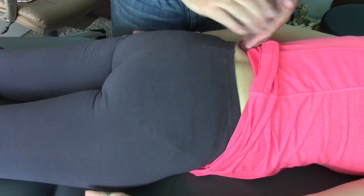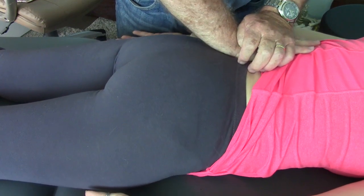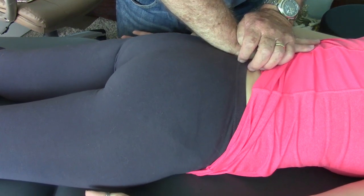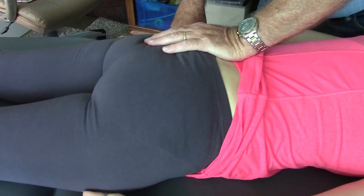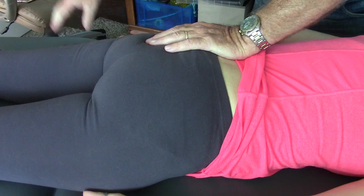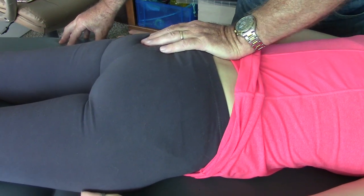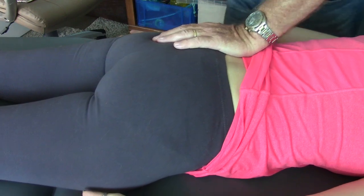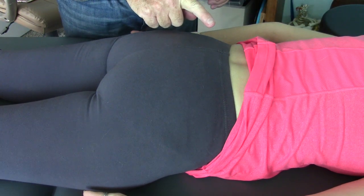Now I'm isolating the top of the ilium and testing anterior rotation mobility — that's good. Then I'm doing the same thing testing inferior glide. I can see her heels bop up and down when I take up the slack, then spring it and it bounces right back. Where she lacks motion is when I push obliquely.